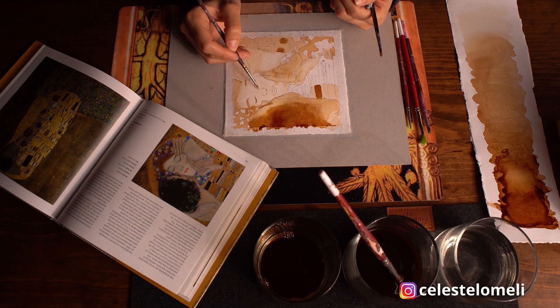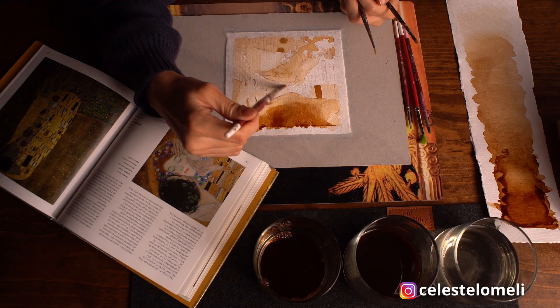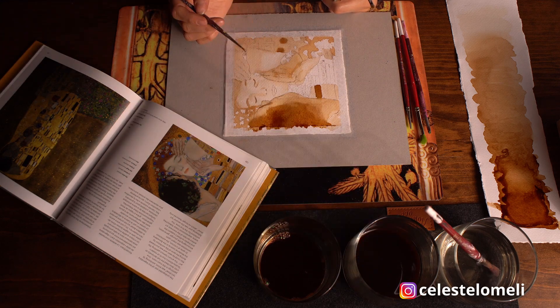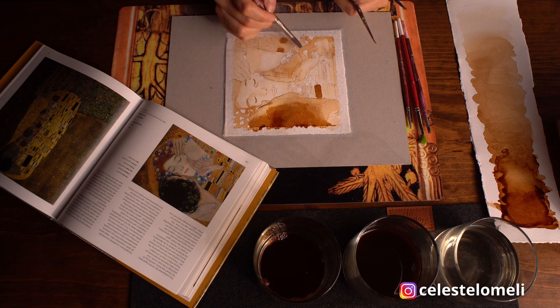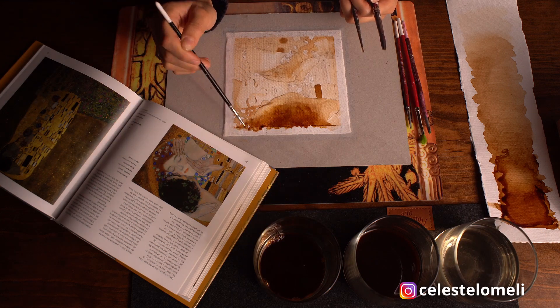Él coquetea con las ideas modernistas. Incluso para algunos conservadores de la época, su obra era demasiado sugestiva. Entre ellas, por supuesto, El Beso, que fue comprada por el Museo Belvedere de Viena 50 veces por encima de lo que se pagaba por una obra en esa época.